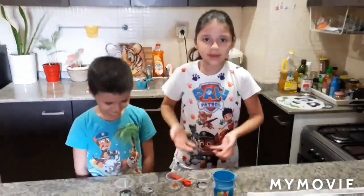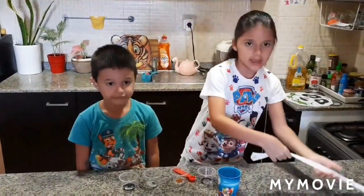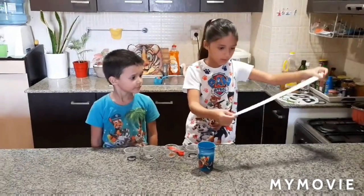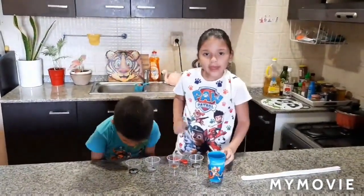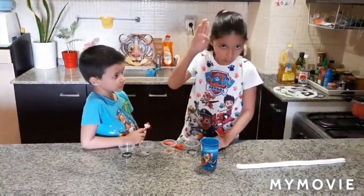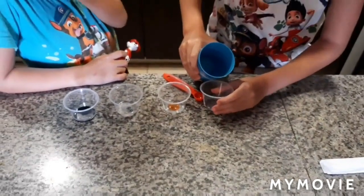This is our second experiment and it is the walking rainbow. So we need a long and strong tissue, water, and some colors. I need to tell you that you need to fill the cups only halfway, not all the way.